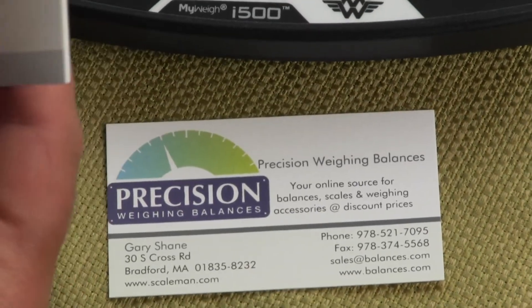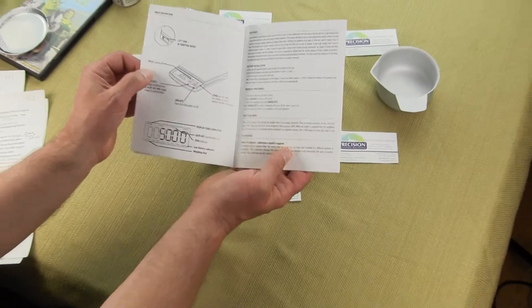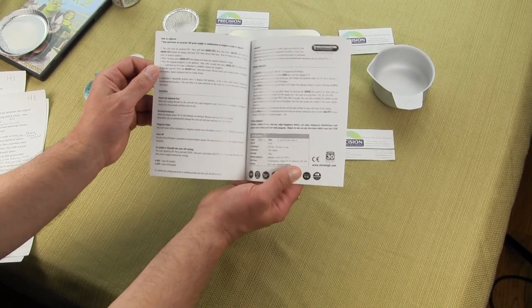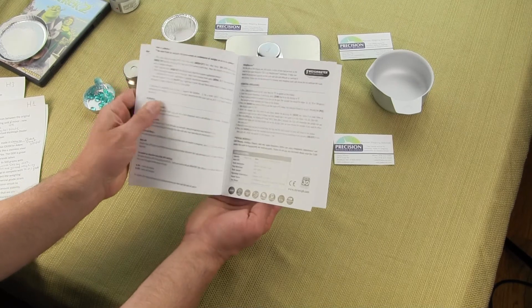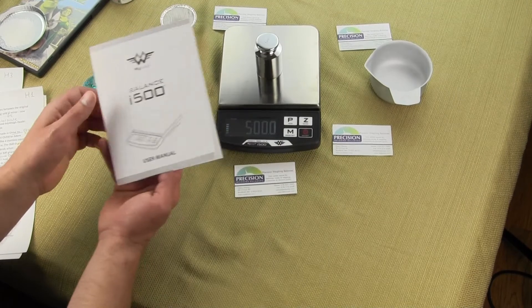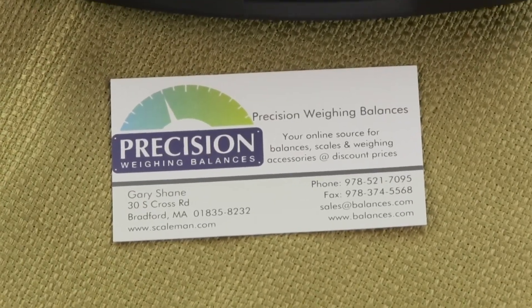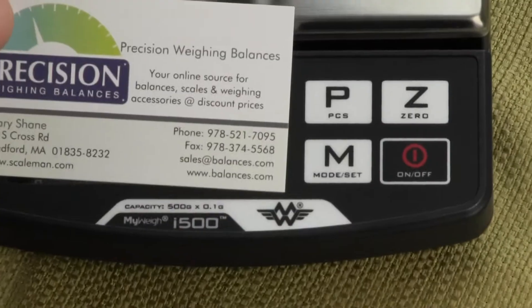Everything that we just covered in this video is also in MyWay's manual. We made the video because we find a lot of people don't want to read the manual, but it's very simple. MyWay has done a great job outlining the operation of the scale and how to calibrate it. Once again, the calibration weight is an optional accessory. Thanks for watching — please consider subscribing to our channel or giving us a thumbs up.